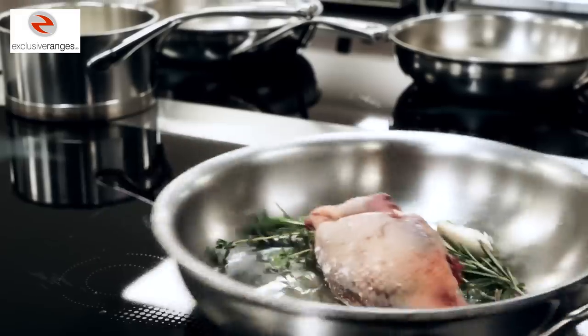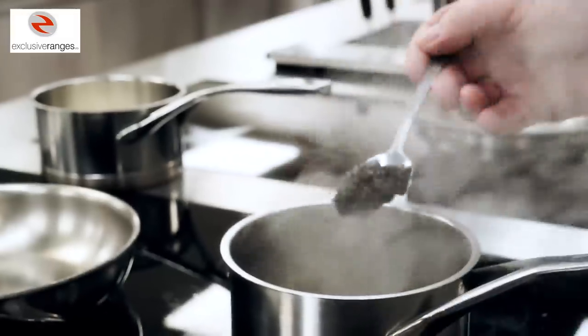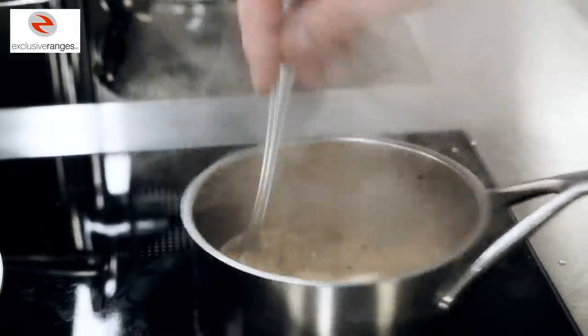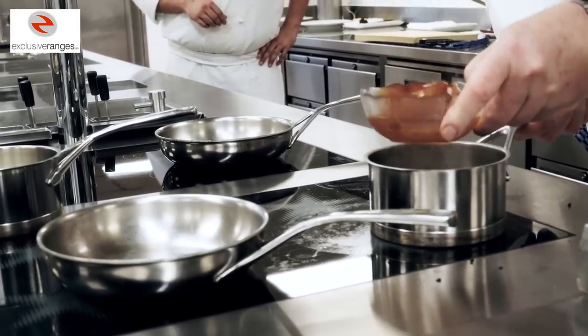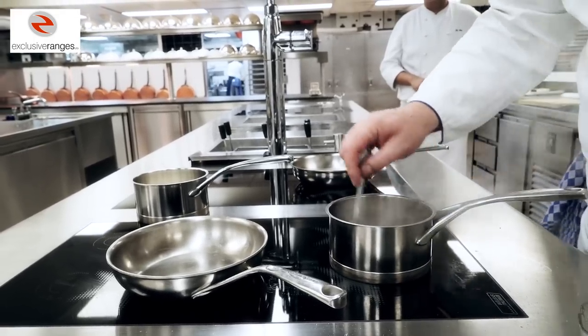The teal duck is then roasted very rapidly. Meanwhile we prepare our truffle sauce by having some chopped truffles, a little bit of Madeira and cognac, reduce it down, add our veal stock, reduce and finish with a little bit of butter. Meanwhile we also prepare a celeriac purée.